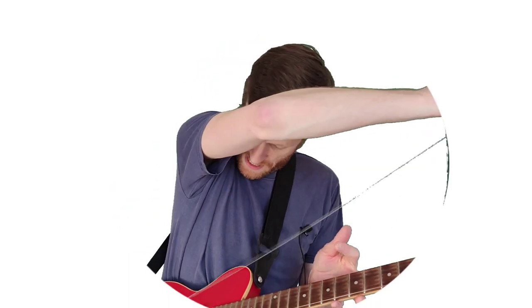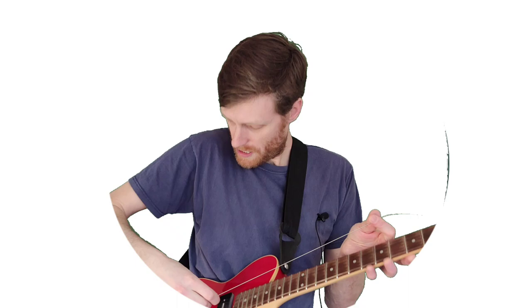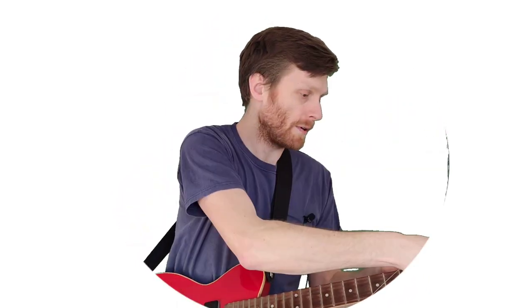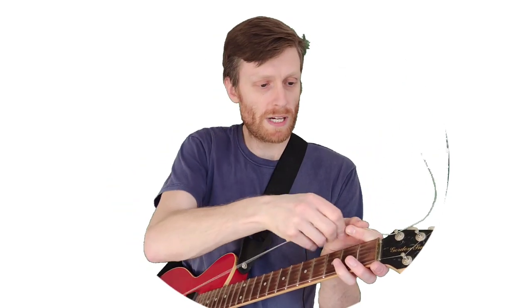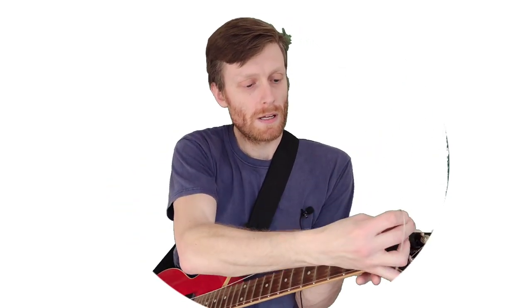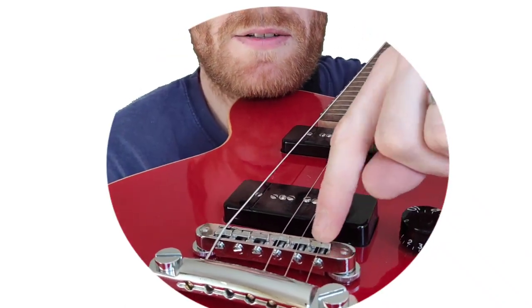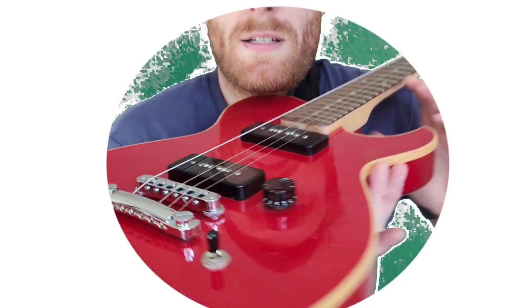So we get this big fat doozy through there at the end, and put that big old juicy string through the tuning peg. As you're putting them on, you want to check that they are seated nicely in the saddle — they've got little slots on the bridge.